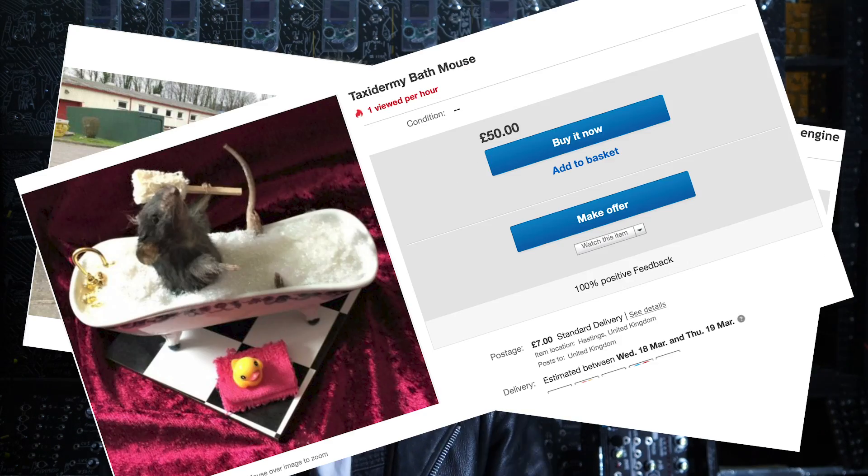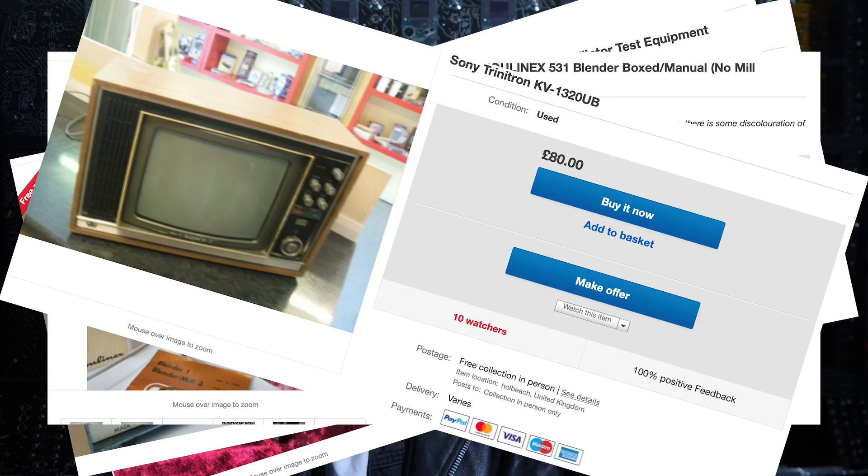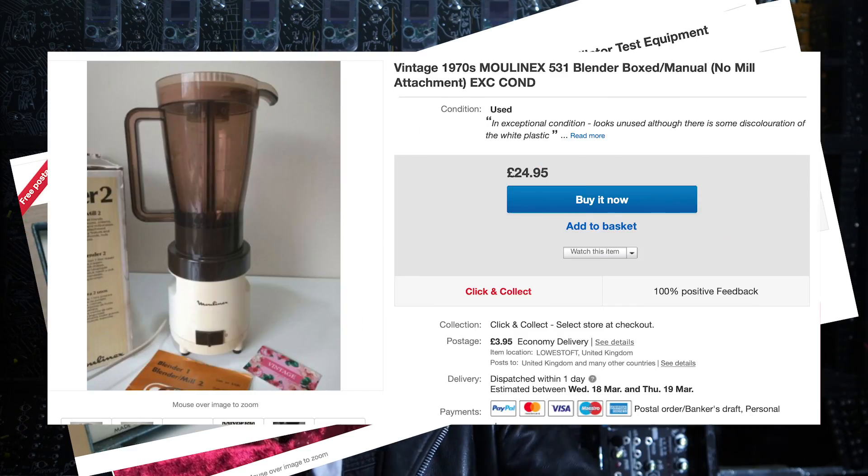This video is going to start pretty much the same as every other video — I was on eBay late at night, doing what I do every night, just scrolling aimlessly looking for some unknown bargain. It could be anything from a 1970s blender all the way to some crazy test equipment. Anyway, it was a late night a couple of weeks ago and I came across something truly beautiful.